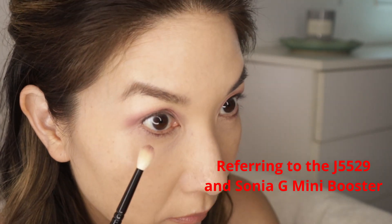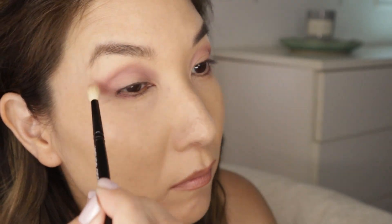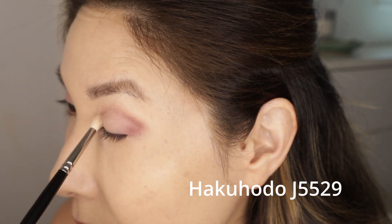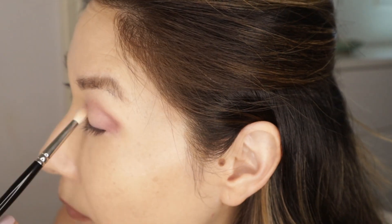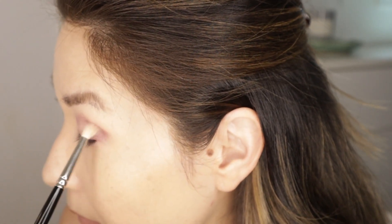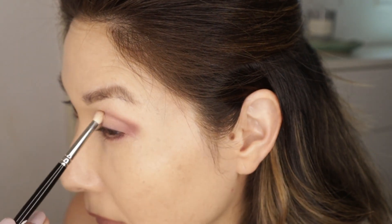You can get away with using these two that I'm going to mention, because I would say these are picked up over the 19 much more frequently. That is the Hakuhodo J5529 — I believe their smallest blending brush. It's so good at deepening out the outer portion of the eye and I really like it for applying shadow to the lower lash line as the first step. Then I go in with a liner brush for a more defined eyeliner look. The top is kind of flat, which works well when you're doing very small blending areas.